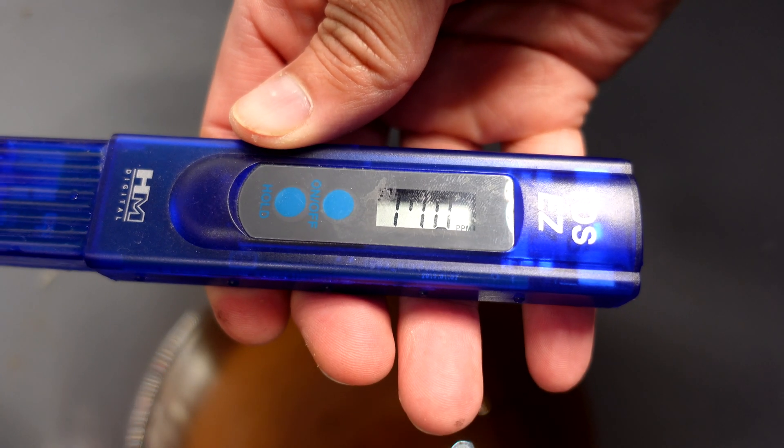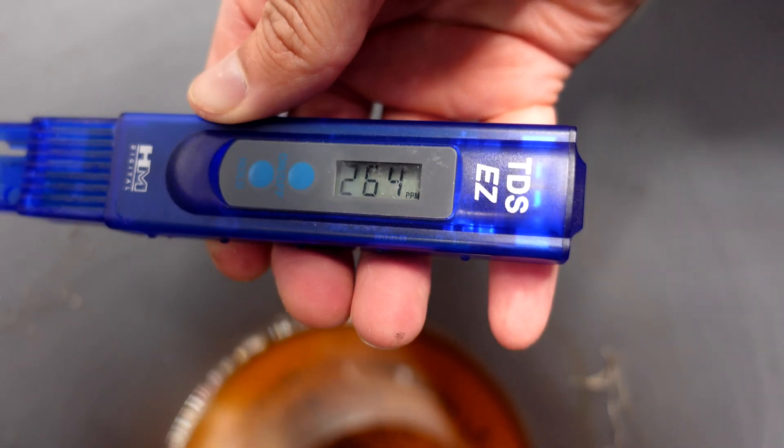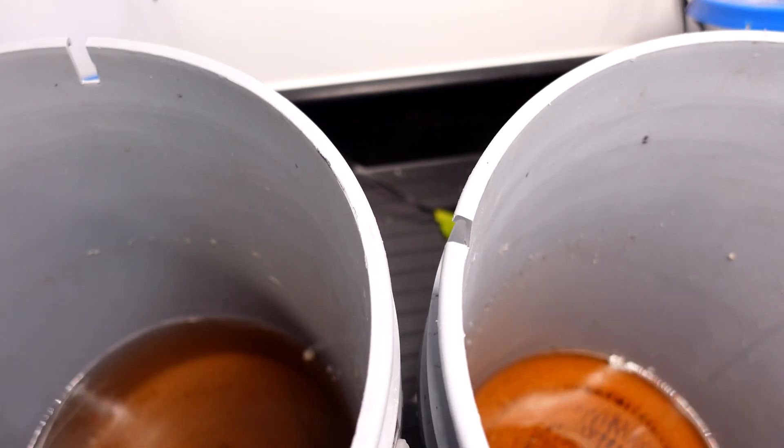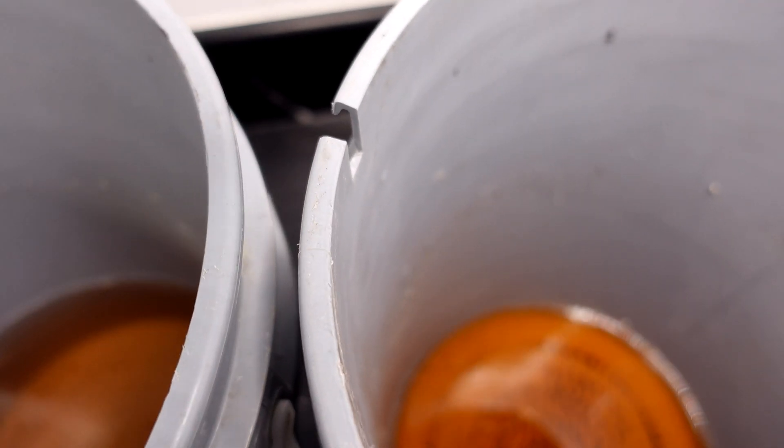I did the pH measurements — both are pretty close, about 6.2, almost identical for both pails, so no pH fluctuations causing any alarm. The PPM is 170 for the perlite pail and 269 for the right-hand side coir pail. Noticeably, there is a lot less nutrient solution left in the right-hand side — about 3 litres left in the left pail and maybe a litre in the right. It looks like it's definitely going to be plant-dependent.